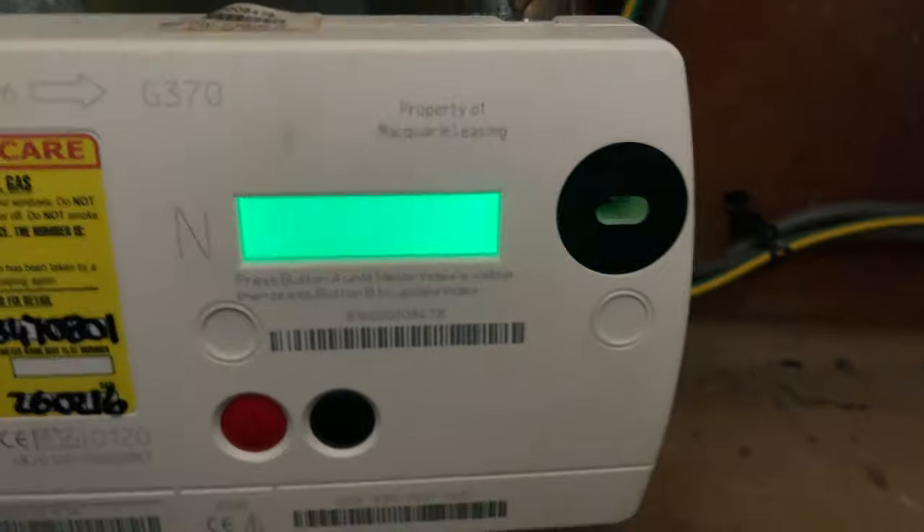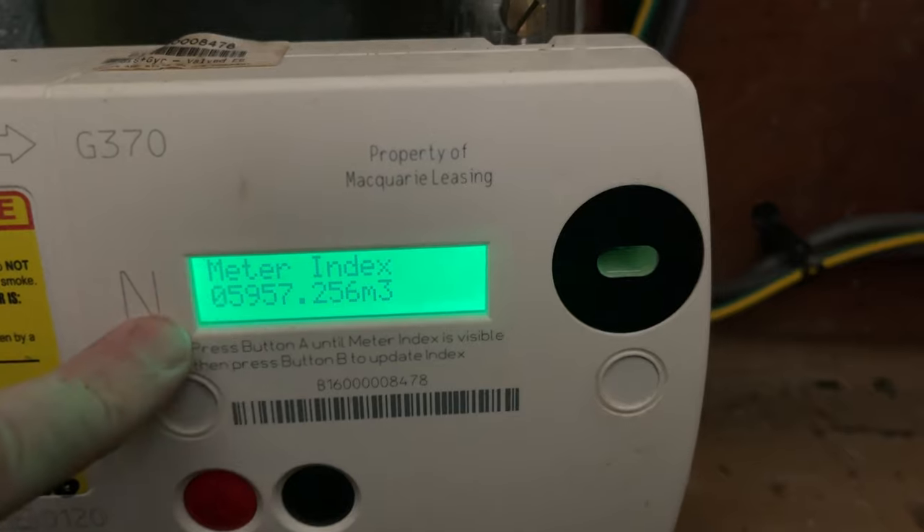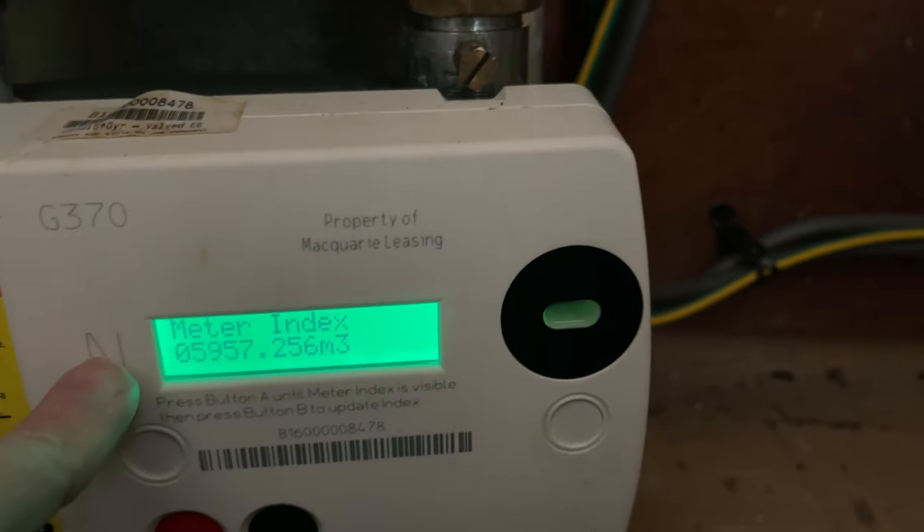So you press the red one, that'll come up, and it says please wait, and that's the reading for the gas meter there. That's the meter reading.